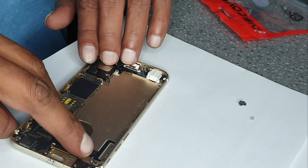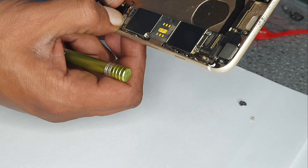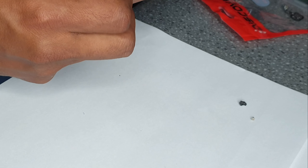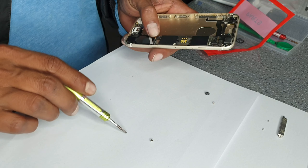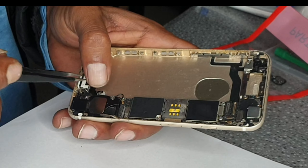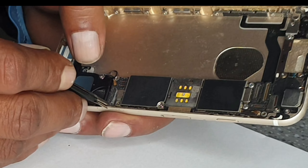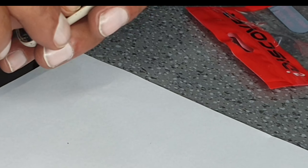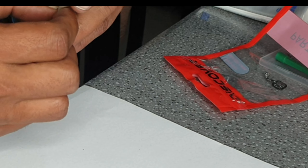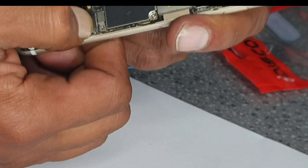Now we can put the charging flex into its place. It shouldn't be that difficult but sometimes these rubber things give trouble. Adjust them, adjust them, adjust them — it's connected, it's connected.